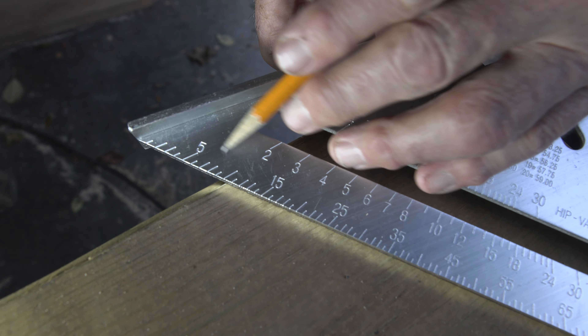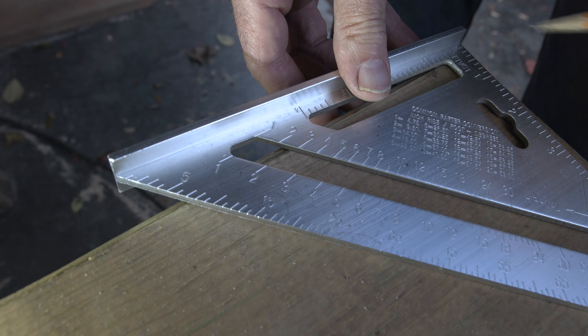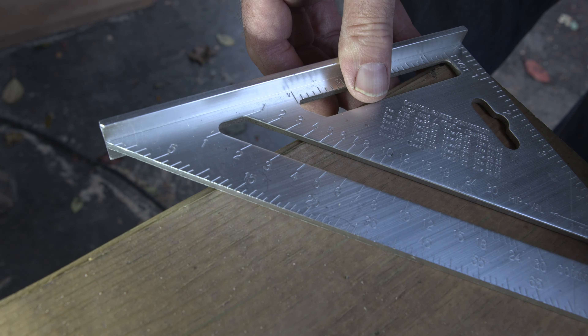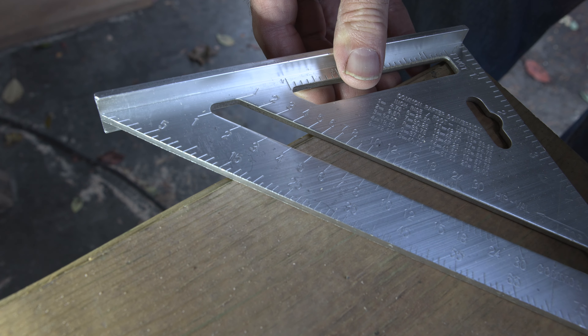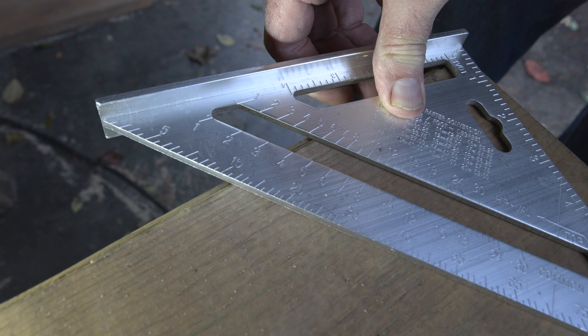You need to get the angle right here, and we're going to use this scale on the speed square that reads 5, 10, 15. We're going to use 15 right here — put the point right on the end, then rotate it until 15 is parallel to the edge right there, and then just make our mark.